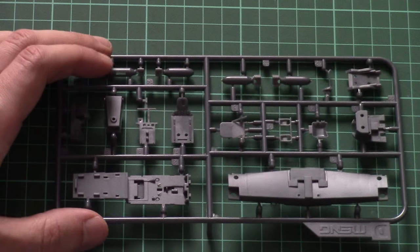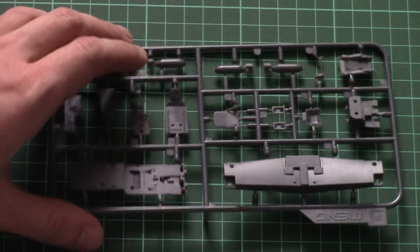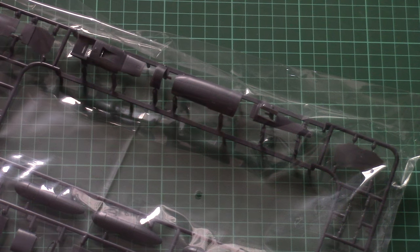Next we have another plastic sprue dedicated to wheel wells and some internal elements. Here is the cockpit floor, wheel wells, parts for the pilot seat, cockpit walls, rudder pedals, and external bombs. The wheel wells look quite nice — even some piping is imitated in plastic, which is quite surprising. I think the Tamiya version was a bit simpler in this regard.